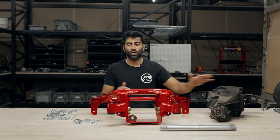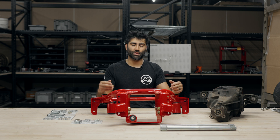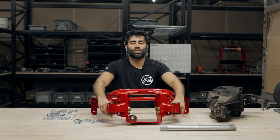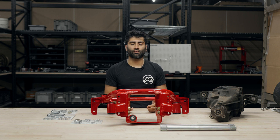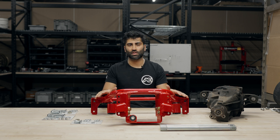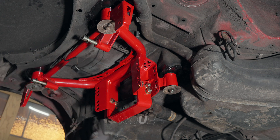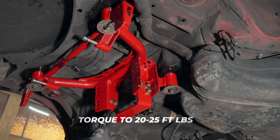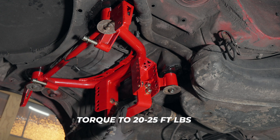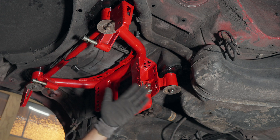Once you have the differential modified, go ahead and install the subframe first — we do recommend installing the subframe first so you have access to the bolts for installing your control arms. Once the control arms are installed, then go ahead and mount the differential. Here we've installed the rear subframe; go ahead and torque the four subframe bolts to factory specs and the bracket bolts to 20 to 25 foot-pounds.